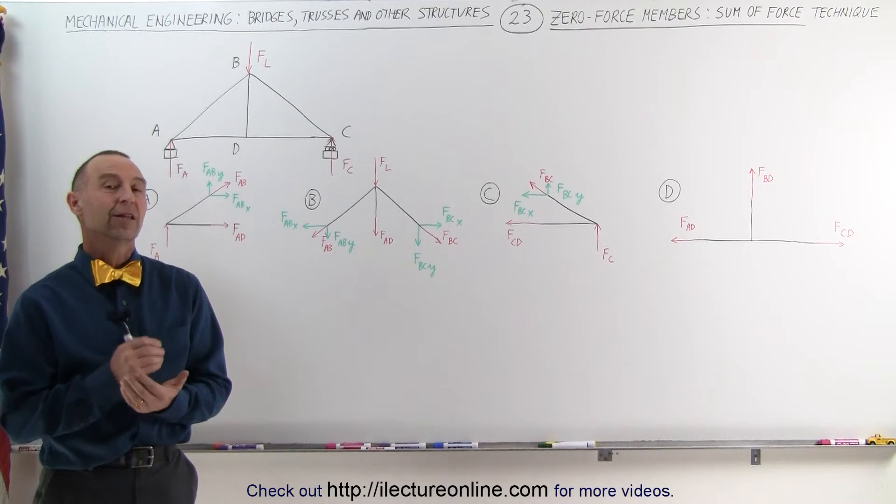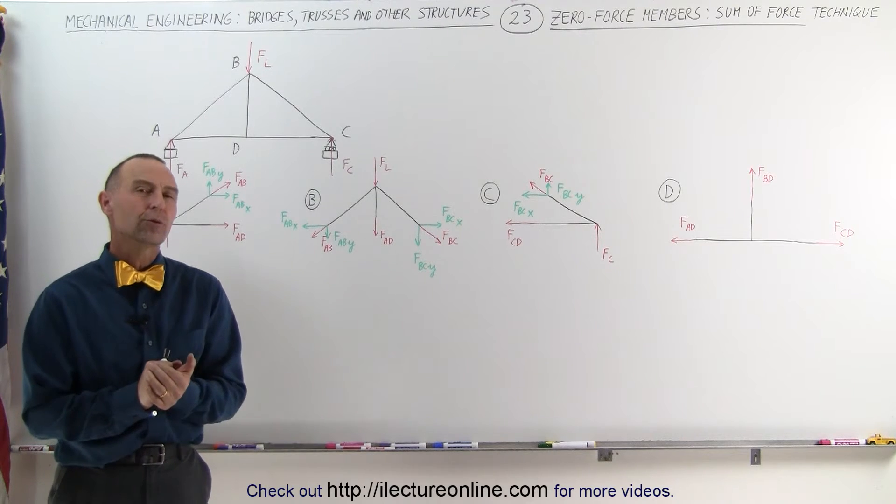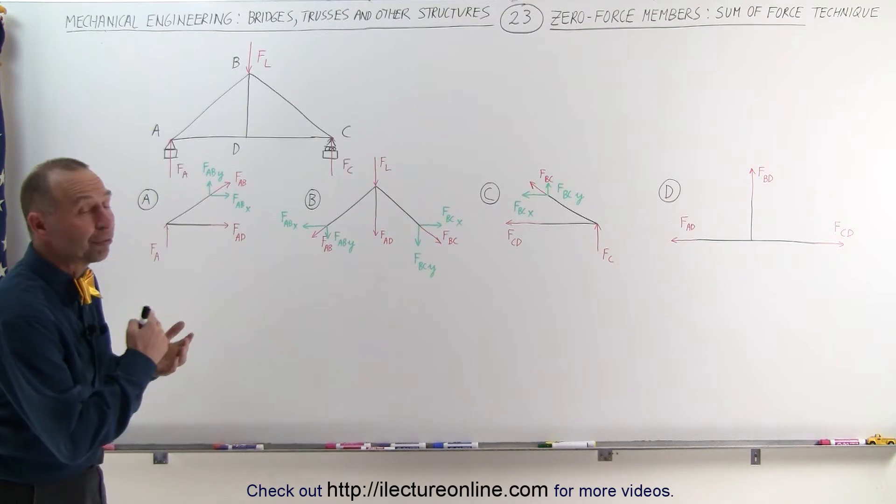Welcome to ElectronLine. In this video we're going to look at determining zero force members, but we're going to do it with what we call the sum of the force technique.